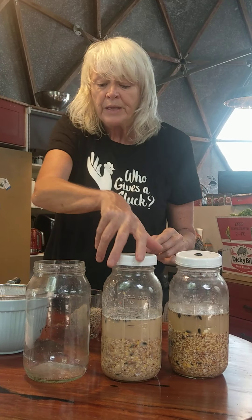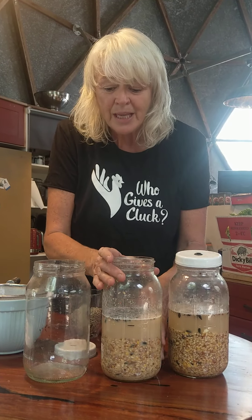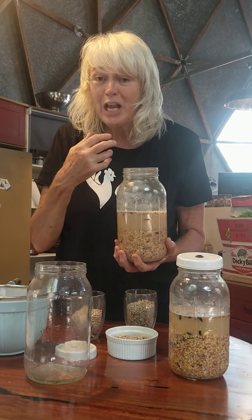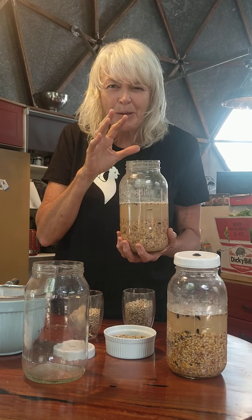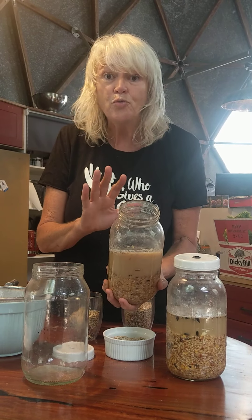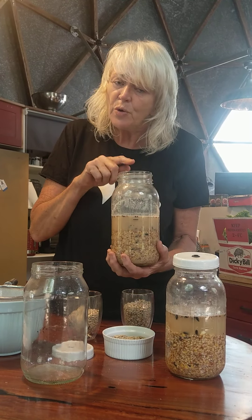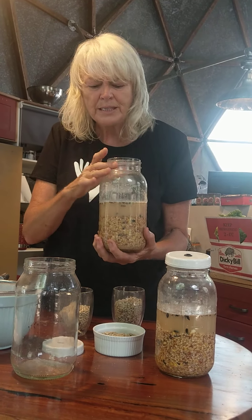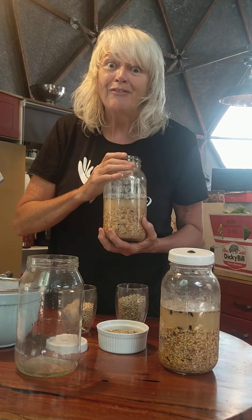When you're ready to drain it, it should smell like sourdough — that lovely yeasty smell. You'll also see there's a bit of a film on top, which is fine. If you haven't done it properly it'll be mouldy and smell rancid, which is very different to this lovely yeasty smell.